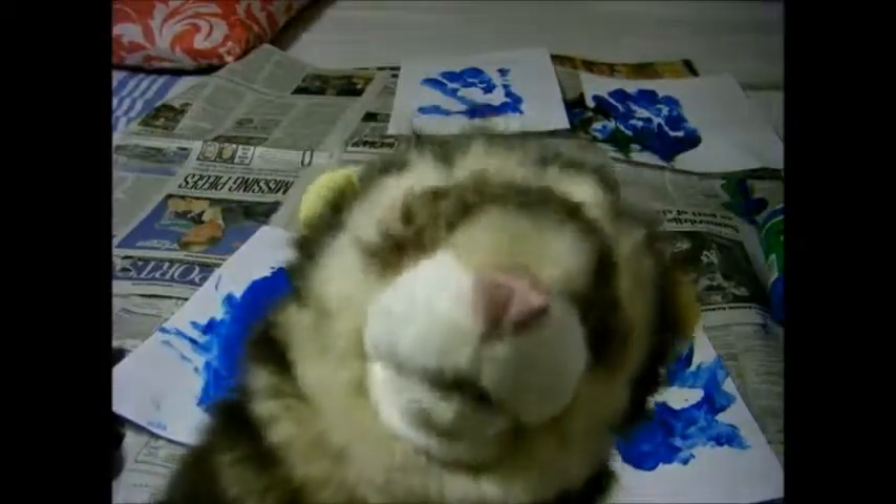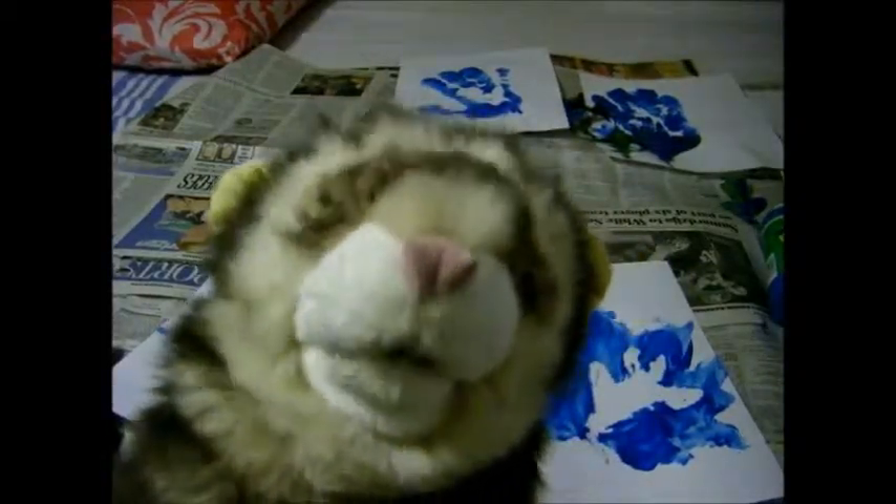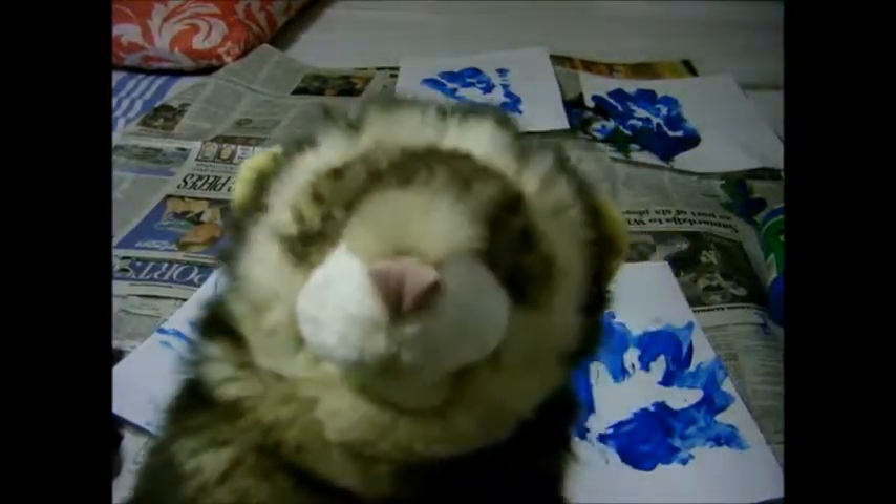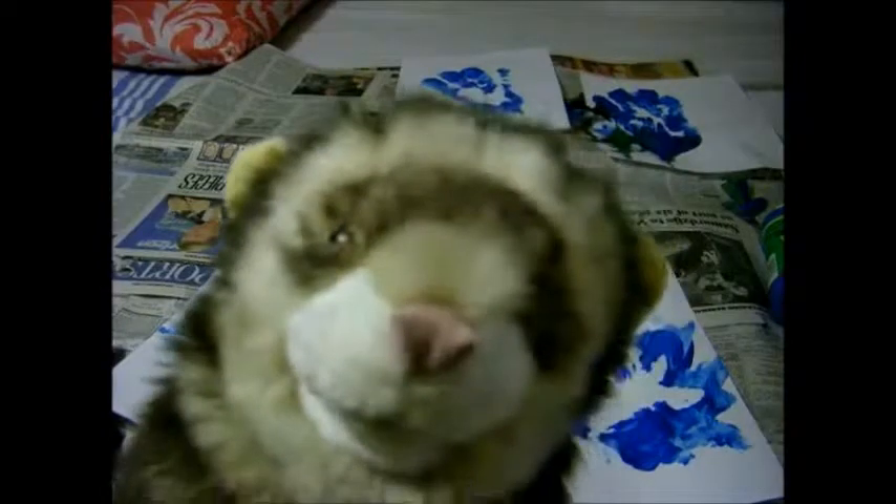I apologize for my assistant's incompetence. We did a retake of this and she forgot to turn the camera on. So I'm just gonna show you the end results.